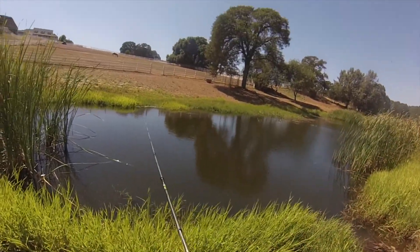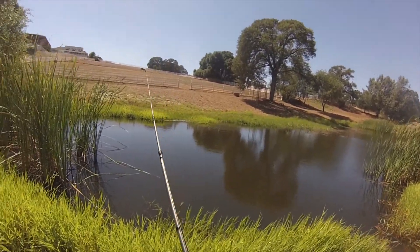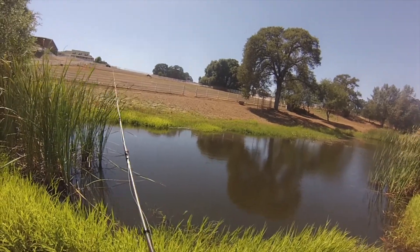We're fishing right here in the pond. Just going to let it sit, give it a little retrieve, some pops. See if we can get some big fish on this worm.